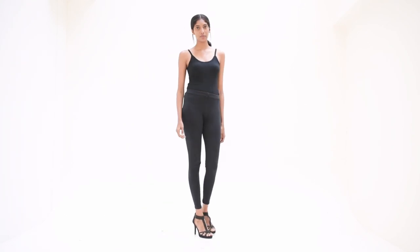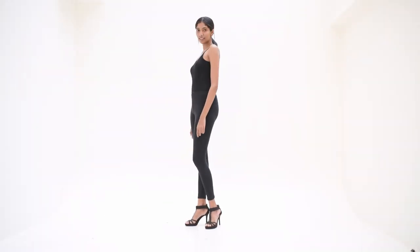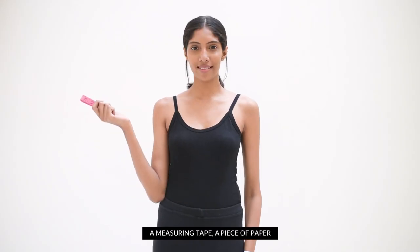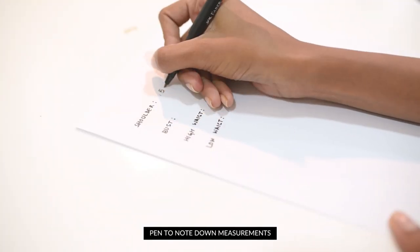Today we'll show you how to measure yourself accurately to make sure you get your fittings just perfect the next time you're shopping online with us. You will need the following: a measuring tape, a piece of paper, well-fitted clothes, and a pen to note down the measurements.